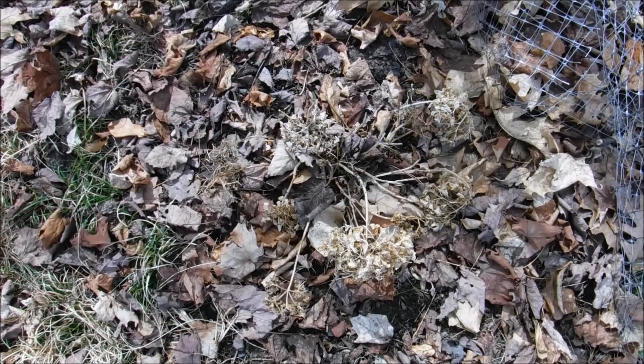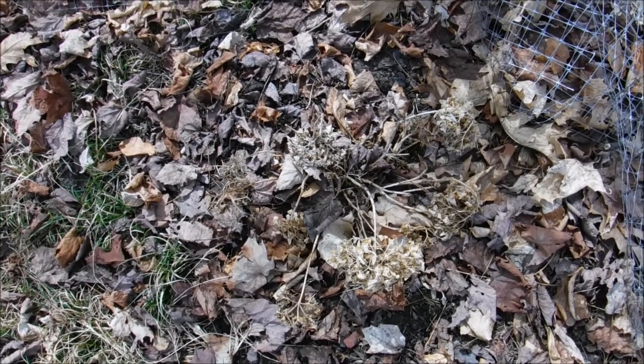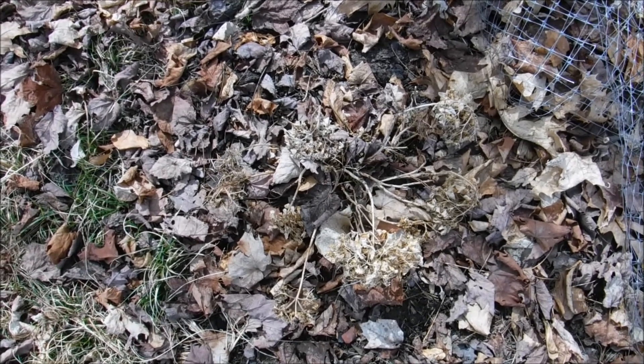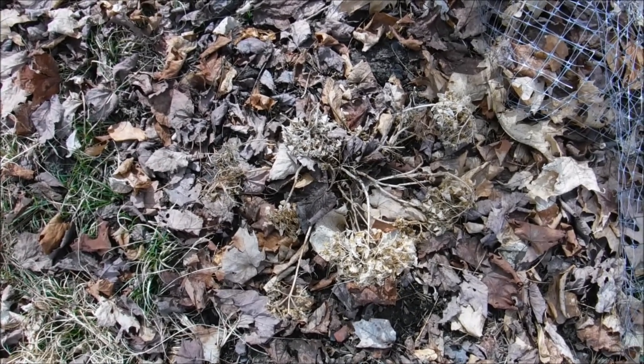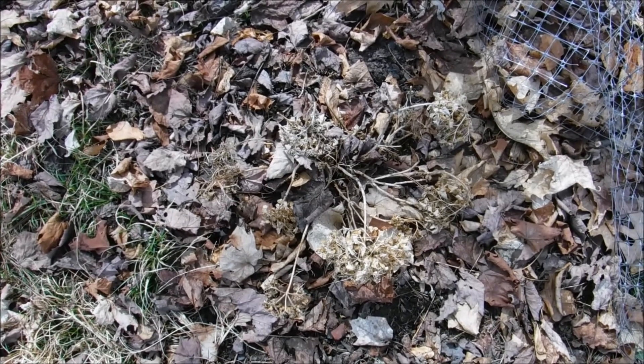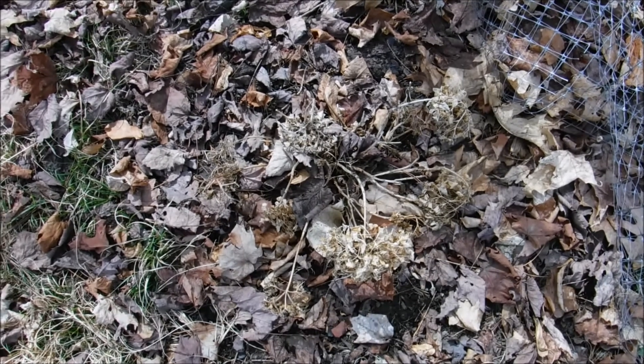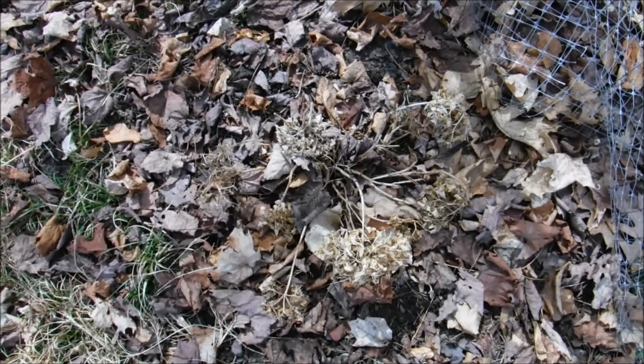Now the white ones — they're not affected by the soil pH. There's no way that I know of to change a white one to a different color. I do have a white one that I'm trying to nurse back. It wasn't in too good of soil and we transplanted it, so I'm working with that one.